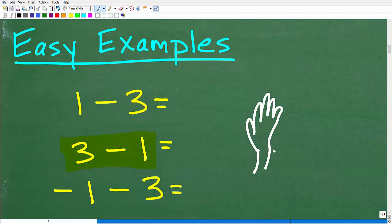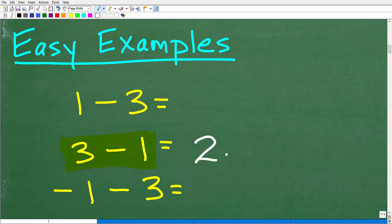That's where the term 'digit' comes from — we have these digits, and you're counting on your fingers. So we have 3 fingers, and then we take away 1 of those fingers. This one goes down and we're left with 2. So 3 minus 1 is, of course, positive 2.